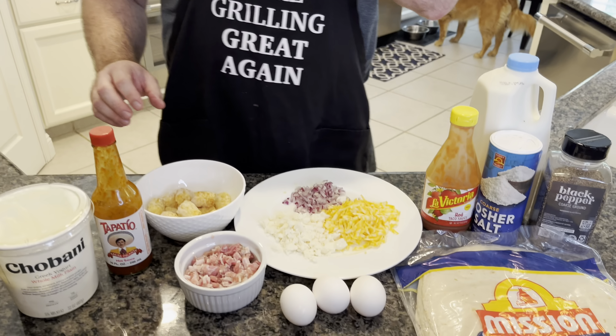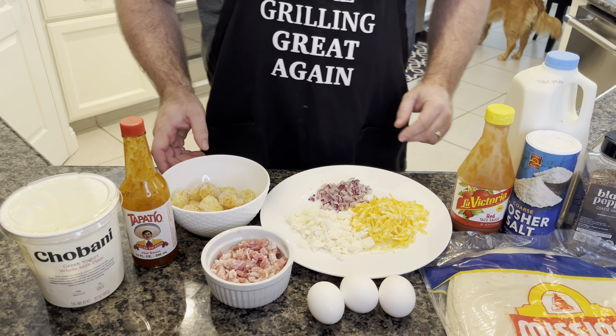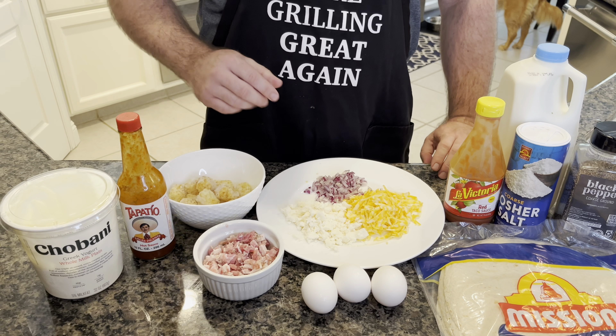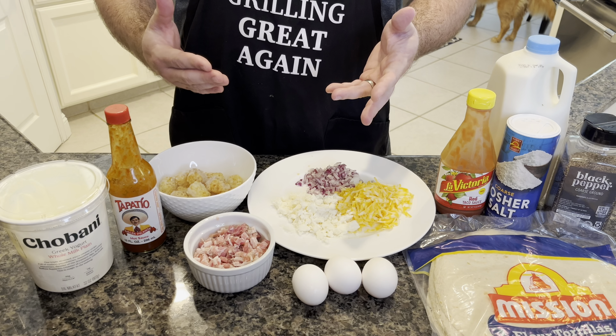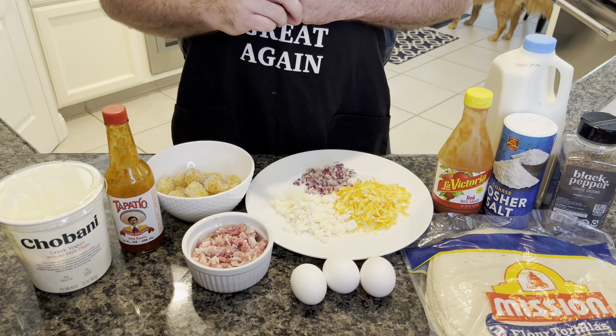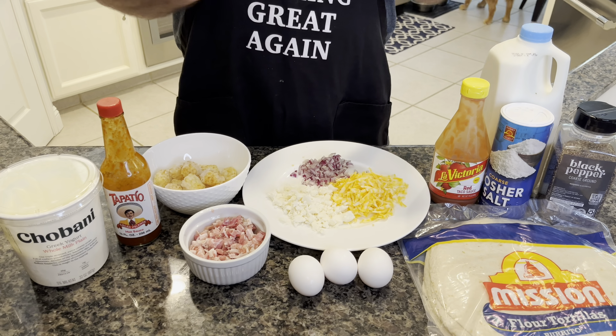We have some frozen tater tots because who wants to make tater tots from scratch. Here's the difference: we're gonna be using some diced pancetta on this one because we had this from another recipe and I thought, let's try this in a breakfast burrito. Usually I use bacon here, and I love chorizo as well, which I'll make another breakfast burrito with down the road.